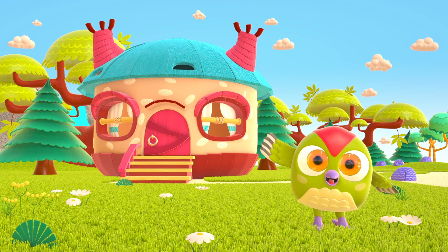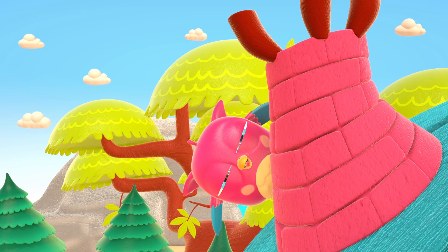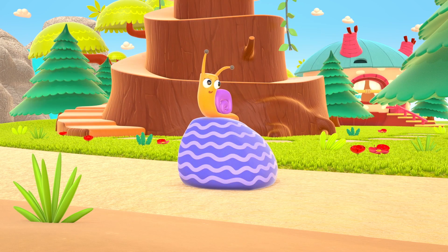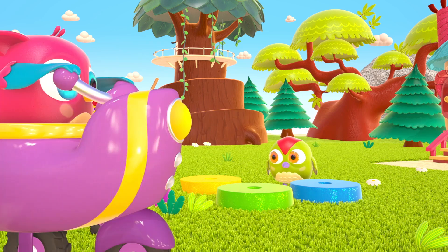Hop Hop loves to play and have fun. He dances and loves jumping high. He flaps his little wings — Hop Hop Hop — and look at how well he can hide!